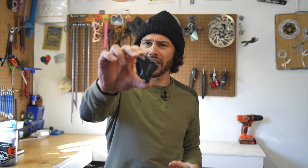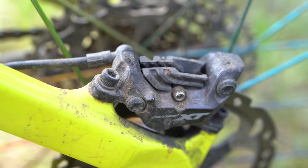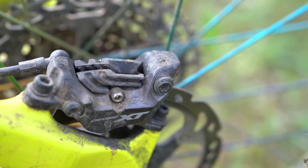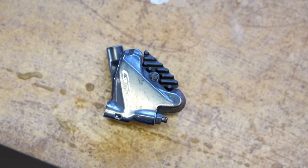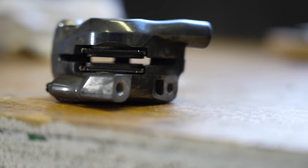We have Shimano to thank for the flat mount brake caliper, which was officially launched in 2015. Shimano and a variety of road bike brands thought it would be a good idea to make a different standard for road and gravel bikes versus mountain bikes. Let's not forget that Hayes basically came up with the flat mount 22 millimeter caliper. The flat mount brake caliper replaced the post mount on many drop bar bikes on the market, if not all of them now.